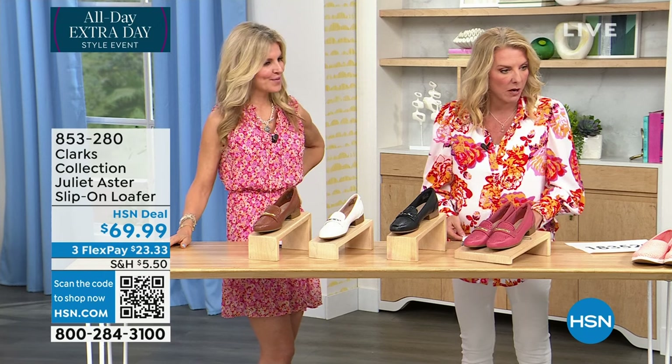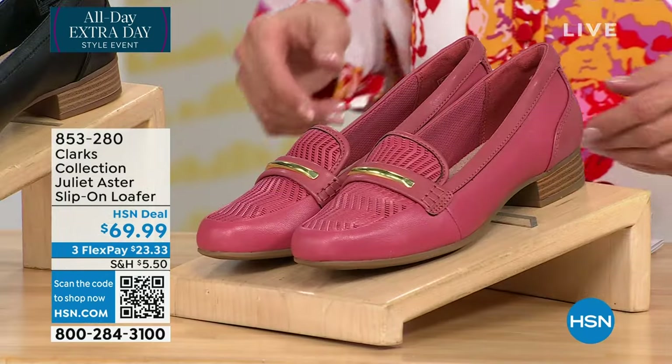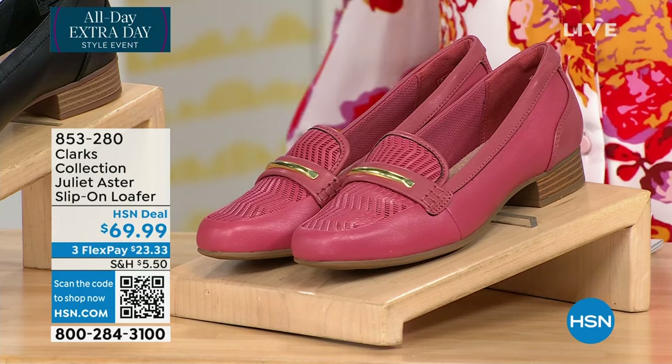So I have two cards, but this is our final item. We're doing our slip-on loafer. This is pretty. What a great name for this one — Aster. It is so Aster-y.